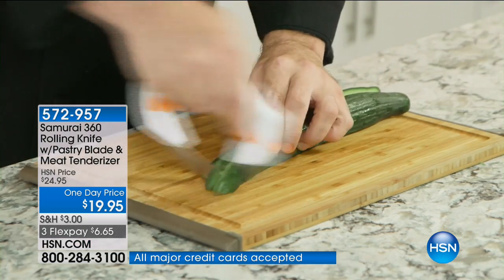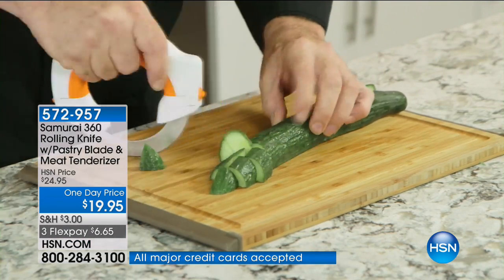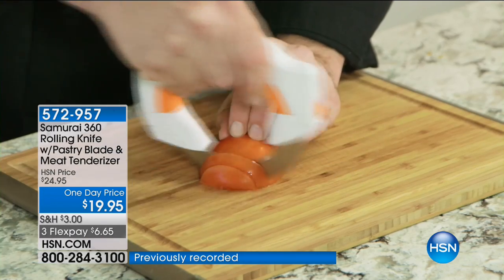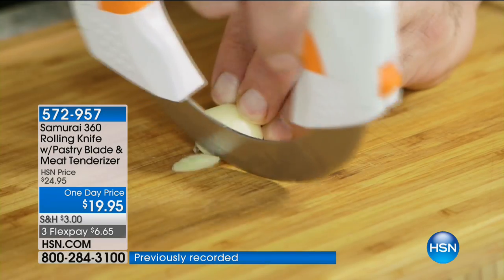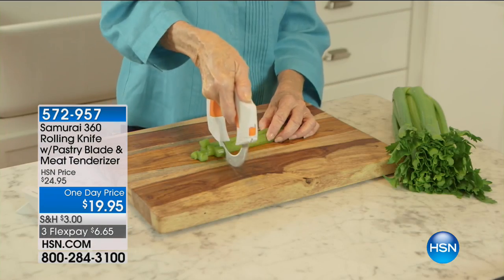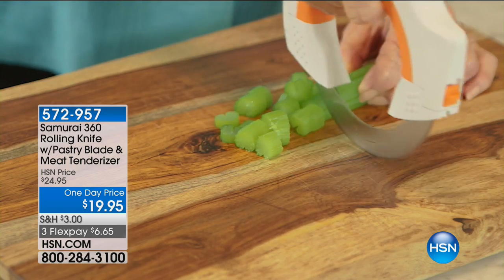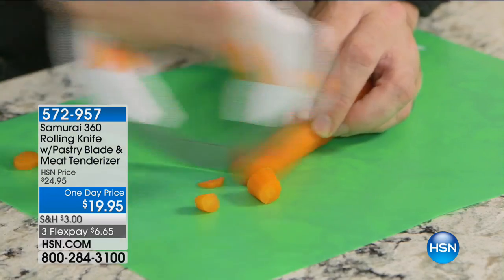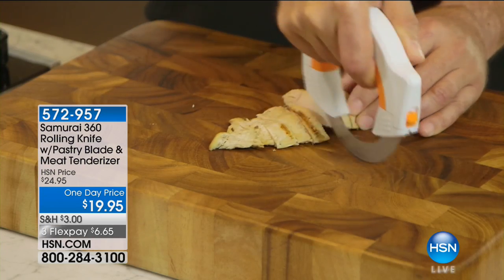This next item looks like a piece of art, doesn't it? Well, it's actually the Samurai 360, the rolling knife with a pastry blade and a meat tenderizer, which you can use on all kinds of veggies and the like. You can see right there, $19.95, and three months at under $7 a month. Look at how easy that is, and your hand is so far away from the blade. John Florell is here, everybody.